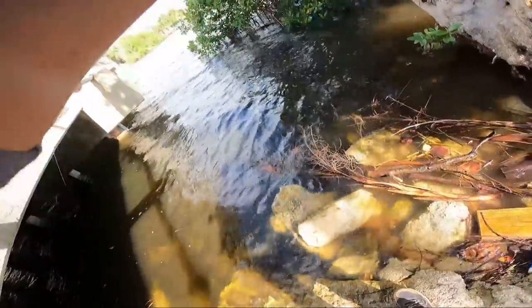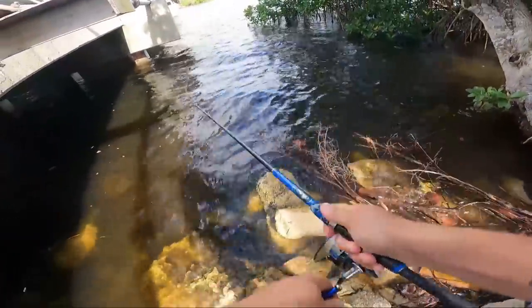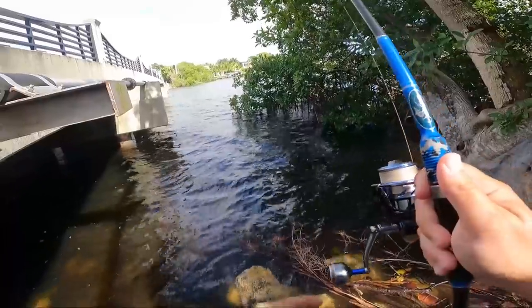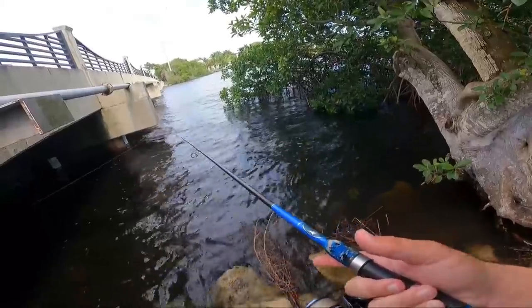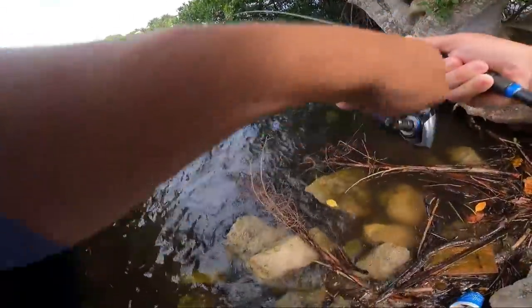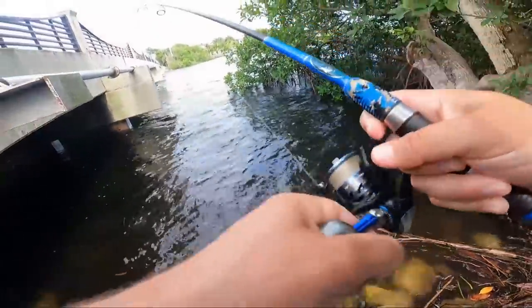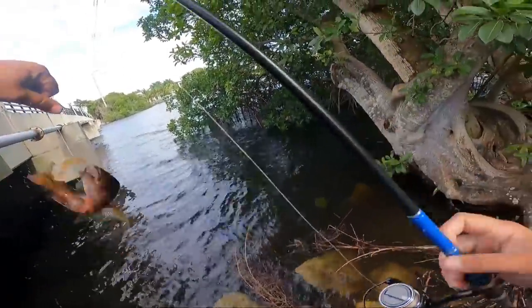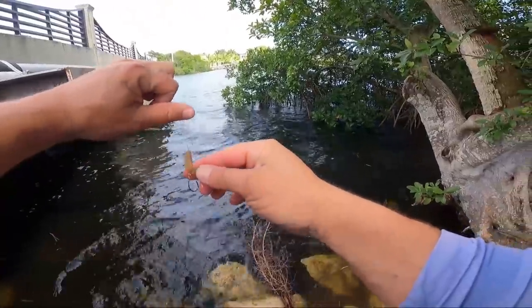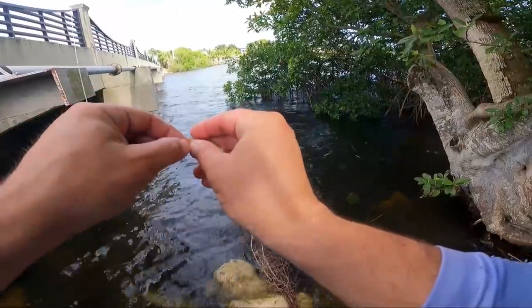There's a fish. That feels better, man. Oh, what do we got? Oh my god, it just popped off. Damn it. I think it was just a snook. There's a fish. Feels a little better - just another little snapper, though. He's getting better. I bet he's eight inches. If you're gonna go bridge fish with shrimp, bring lots of bait because the snapper will run through it, man.